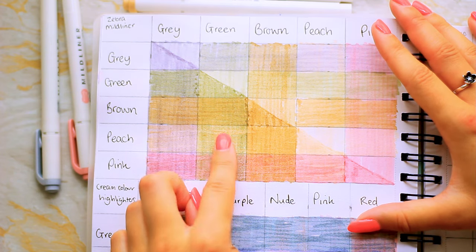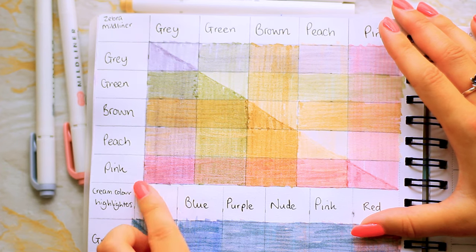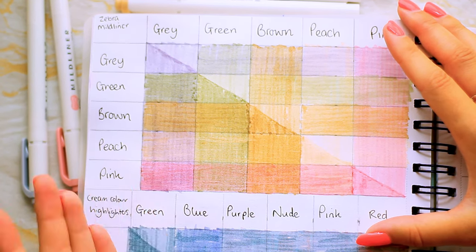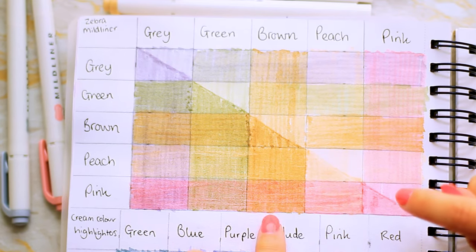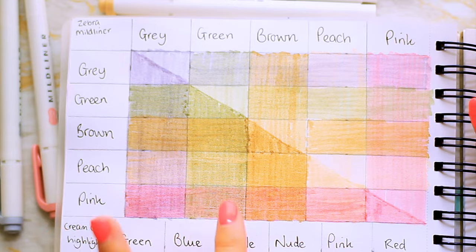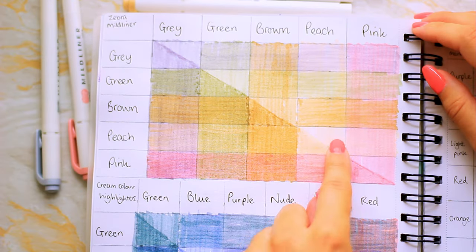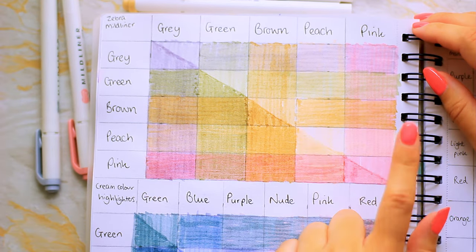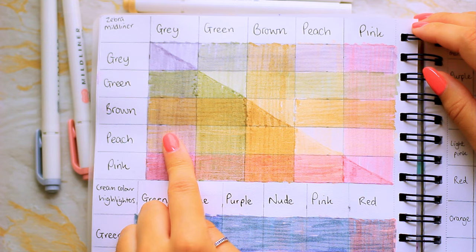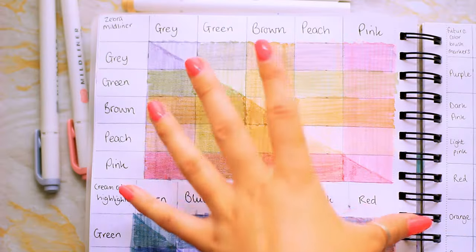It looks like if we're going to add green and brown, they really need to be the last shade, because if we put them down first we don't get any kind of variety. The gray isn't too bad at glazing, so that will probably also be a last shade. I think we're going to start with peach and pink, because pretty much any color can go over them and tint them, but it just doesn't work the other way around.